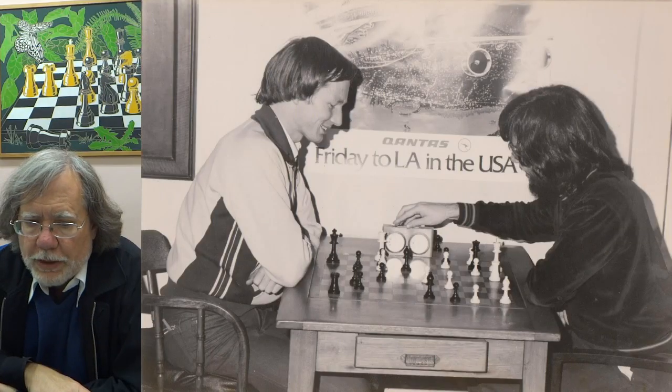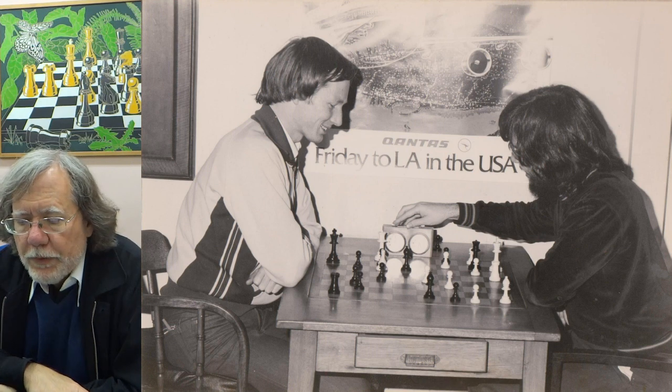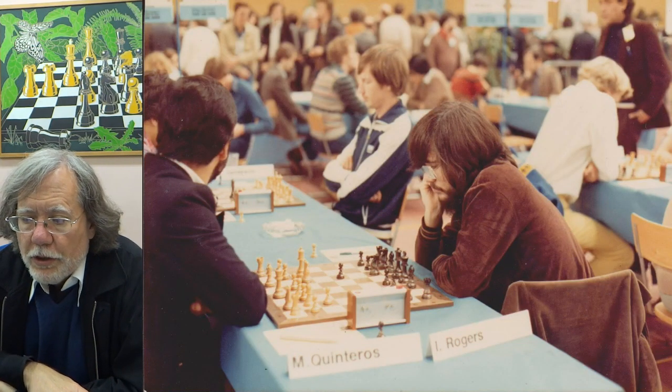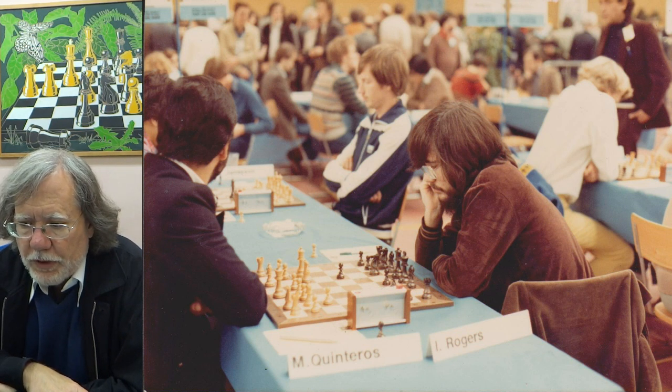The following game was part of the Breakthrough Australian Championship by Greg Horth in Adelaide in 1979-80. This is the tournament where Horth finished second above a lot of the top players in the country, including people like Robert Jamison, his opponent in this game. The game was played in the ninth round. Horth looked like he was only in the running for second place at this point, and Jamison was one of his main rivals.